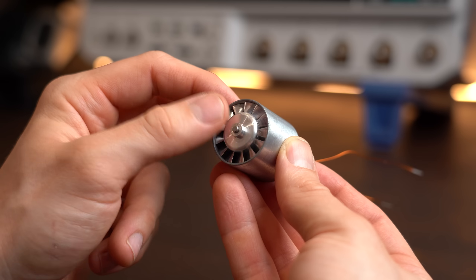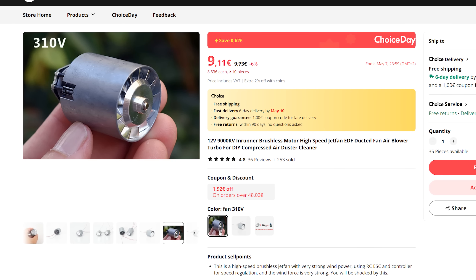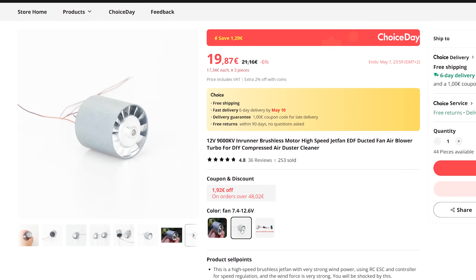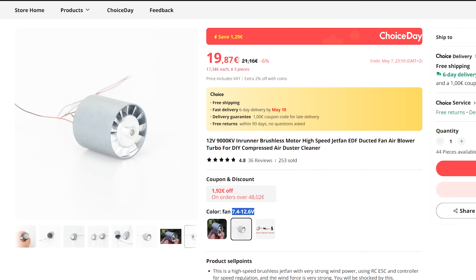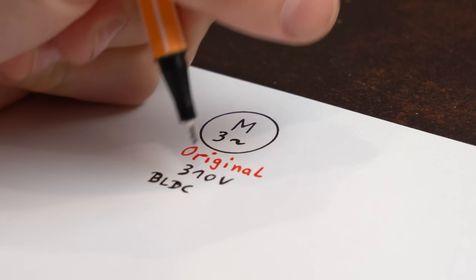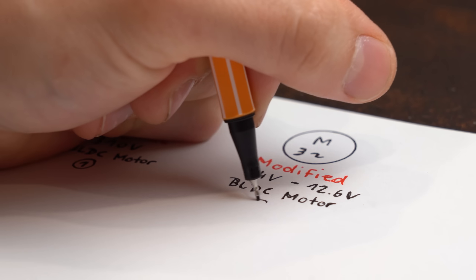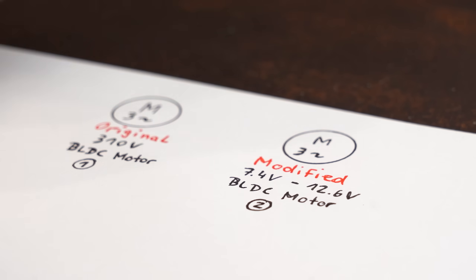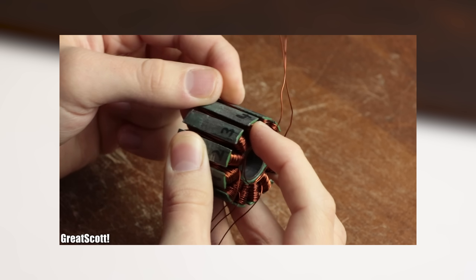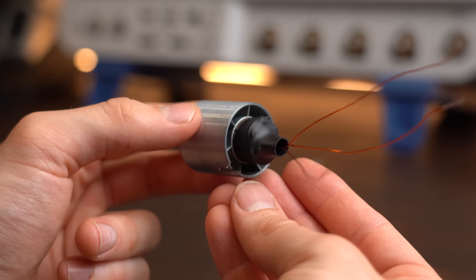Let's start with this crazy motor I showed at the beginning. This was a suggestion from my Discord server and I was confused when I first looked at the product page. You can apparently get a 310V motor for around €9, or a 7.4V to 12.6V version for double the price. After reading the description I realized they either send you an original 310V high speed BLDC motor from a hairdryer, or a modified version that works with lower voltage for battery use.